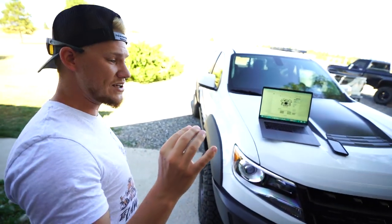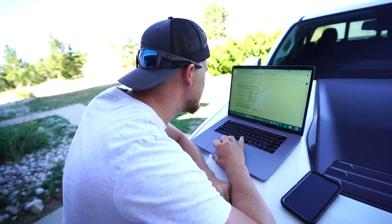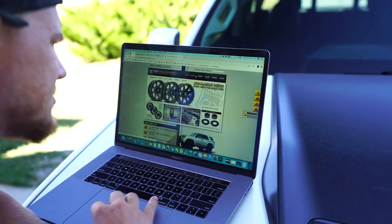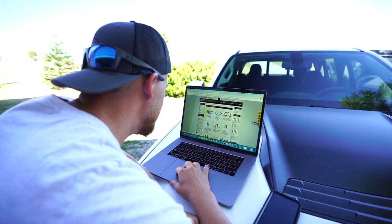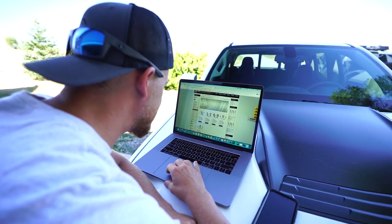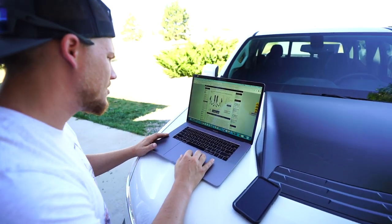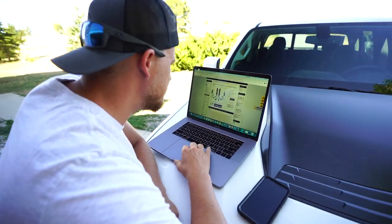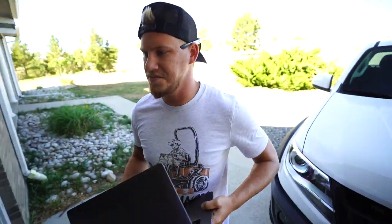Let me know what you guys think about the 4-inch lift and 35s. I know Icon also might have one - let me see what they have for a lift on this guy. I like Icon as well; they're kind of coming up in the desert game. These guys come with control arms and everything. It looks like Icon only has a 3-inch, but it does come with control arms, coilovers, and bypass shocks. I'm going to have to do a little bit more searching.